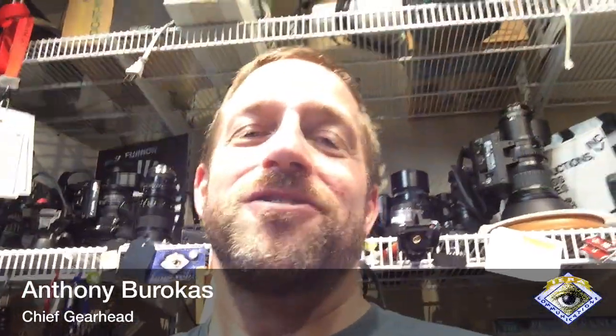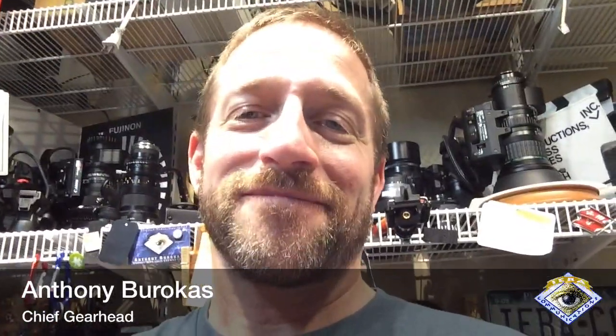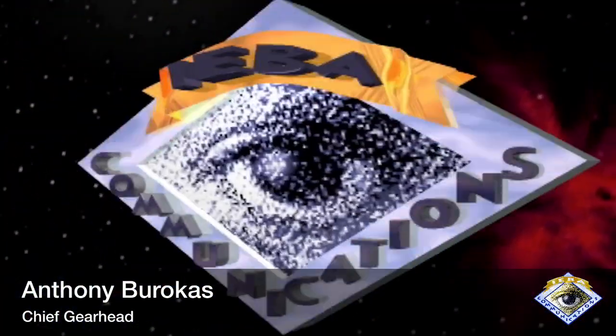My name is Anthony Barocas with Aiva Communications. Quick look at my dual motorized camera head setup for Switcher Studio. Thanks for watching.